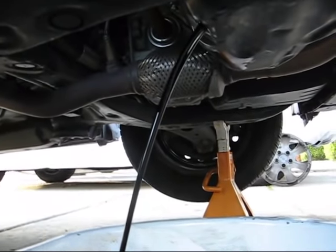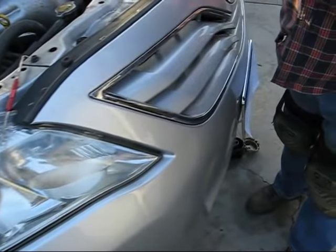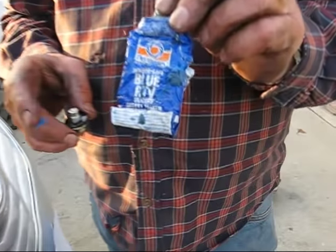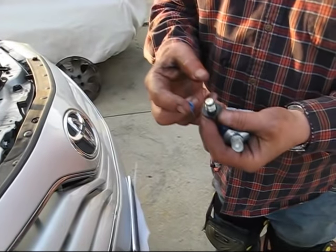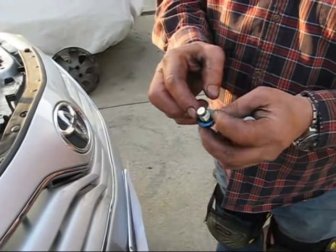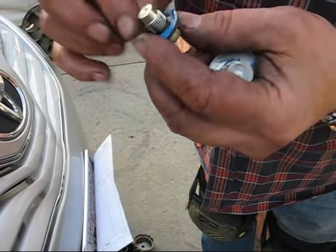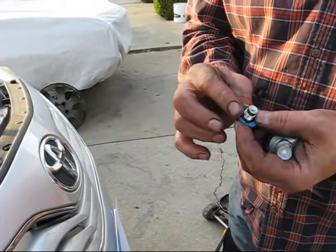Now that I took the drain plug out, I use this blue RTV stuff. I know some people say you don't need it, but I just put a little dab right there on the washer so it just seals it up a little bit, and that'll be fine.